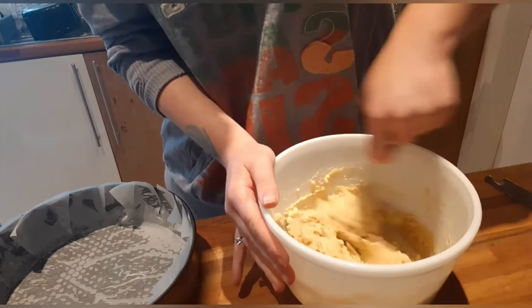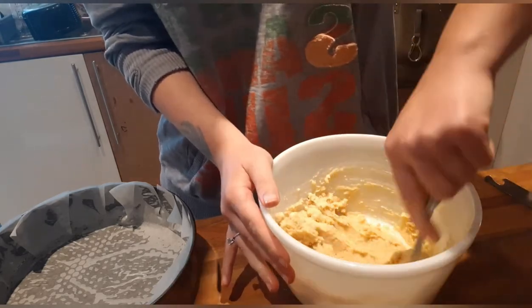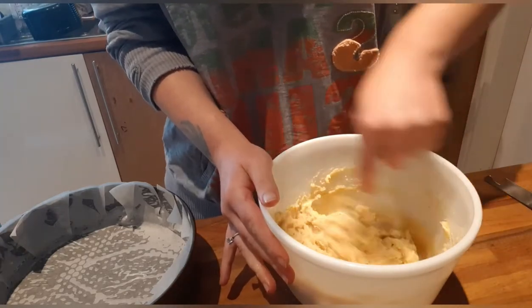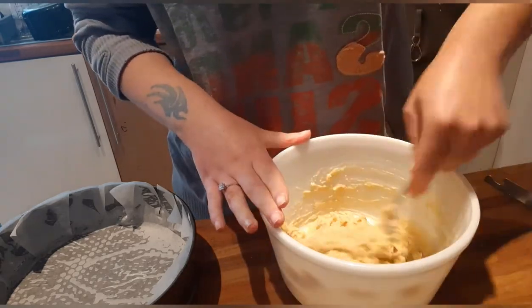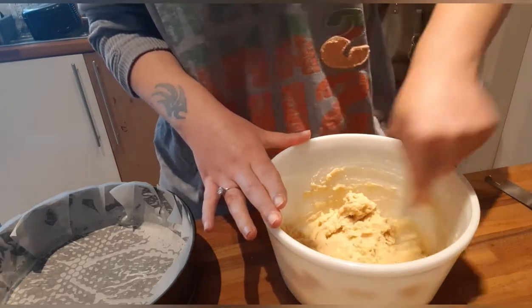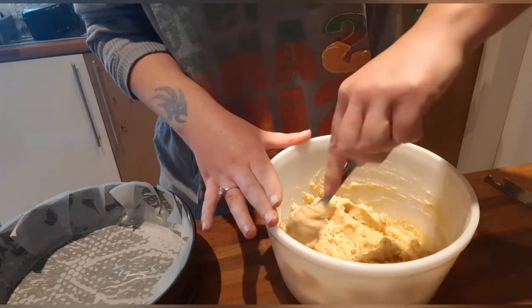That is your pastry made — it's smooth and very silky. I forgot to mention at the beginning: you'll want to preheat your oven to gas mark 5 if you have gas, or 190 degrees Celsius if you're electric. I've got a gas oven so mine's going on gas mark 5.